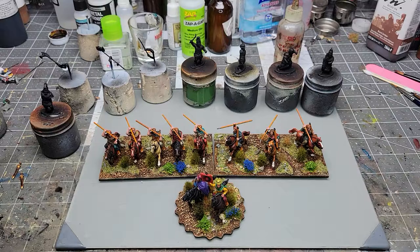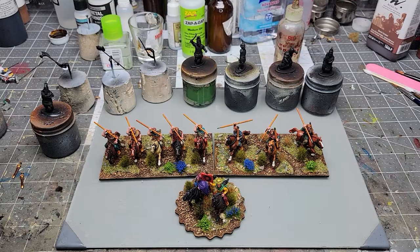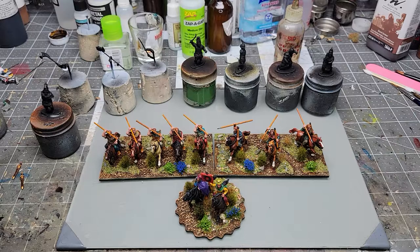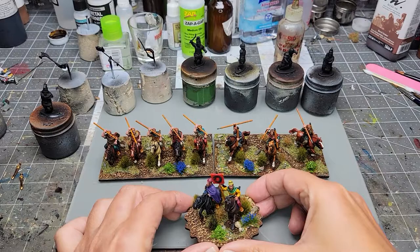Hey guys, video number two for me, and again I'm all new to this stuff so I'll do my best. These are Finnish Dacian Cav, not Sarmatian, just Dacian, and it's a small group. That's why I use the Sarmatians for basically your main force of cavalry.